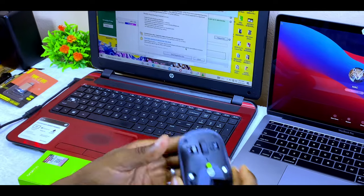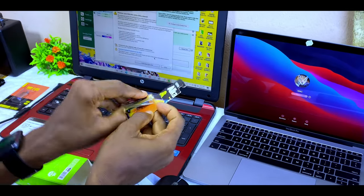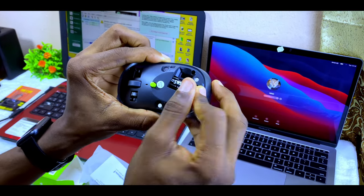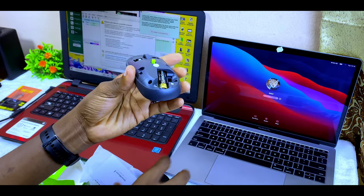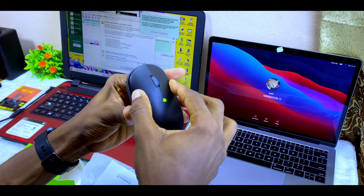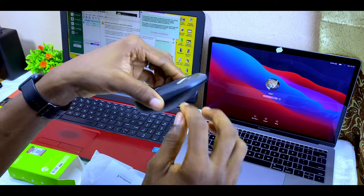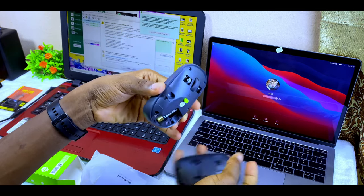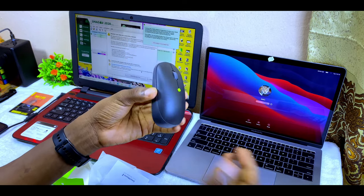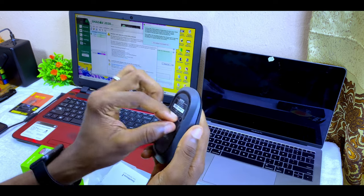After plugging in the USB receiver, insert the AA alkaline battery the correct way, then return the casing — it clips back securely via magnets. It won't fold open accidentally once placed correctly, even if dropped on the ground. After that, switch the mouse on and the sensor will light up.